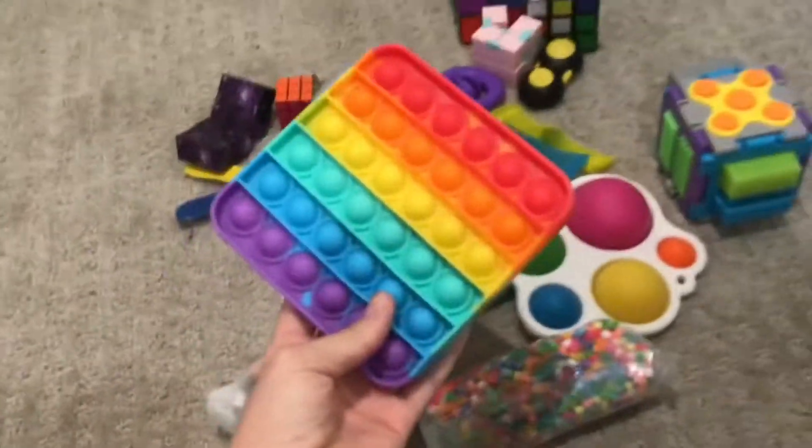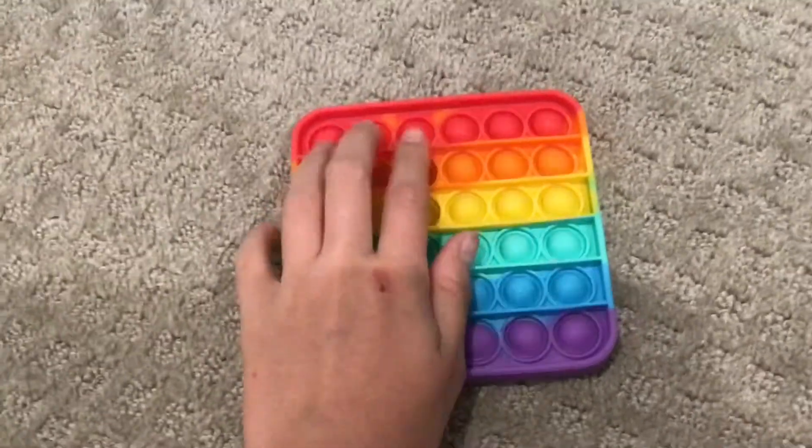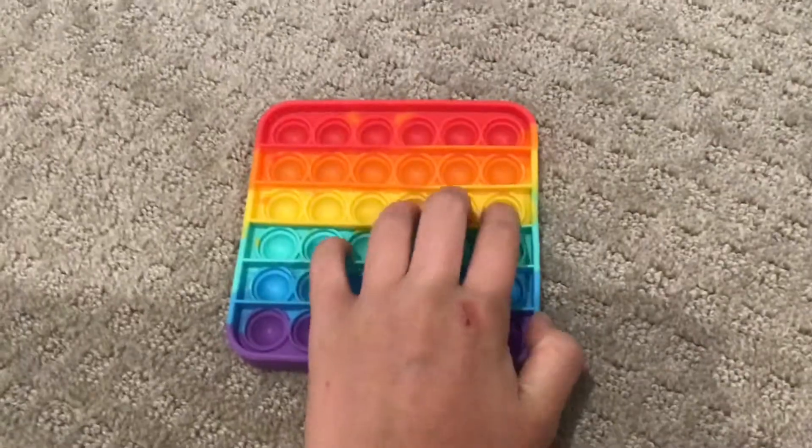We're going to rate my puppet first. This puppet isn't bad but it is a little bit stiff and kind of hard to pop on the silent side, so I'm going to rate it an 8 out of 10.